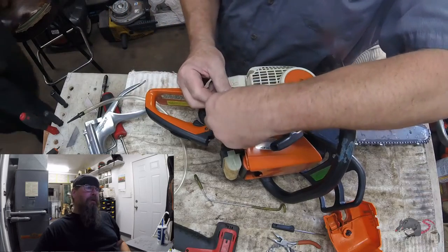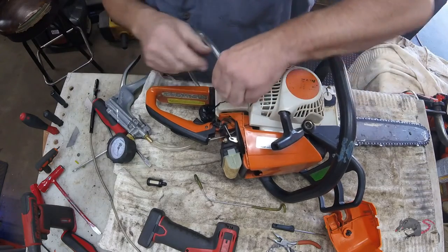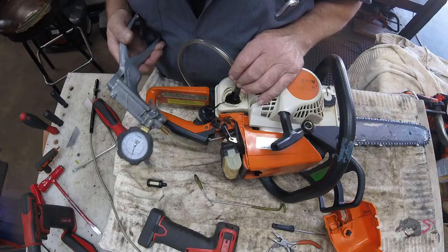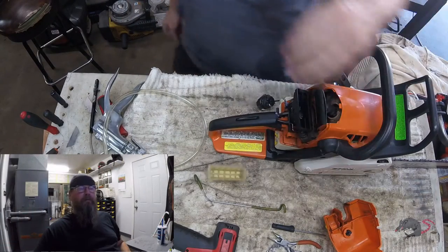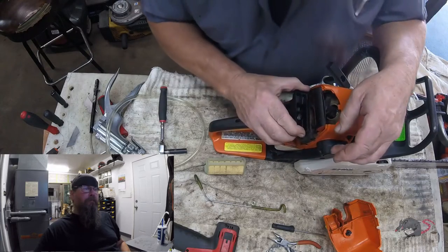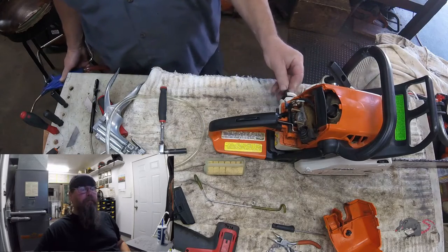The next step I usually do is to pressure test the fuel line, especially on these models. I tried to pump 10 pounds of pressure into the fuel line at the fuel filter and it wouldn't hold - it bled down right away. So that tells me that either the line is cracked or there's a problem in the carburetor, and on this model saw it's almost always that the line is cracked.